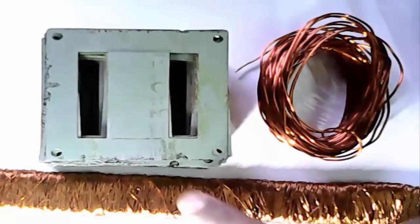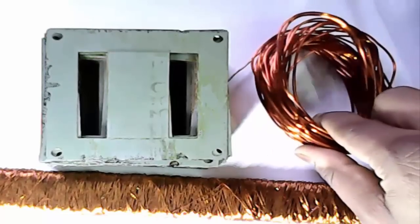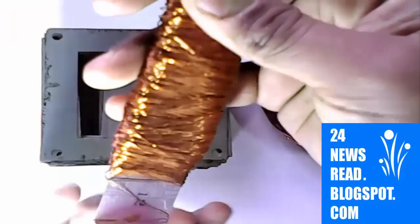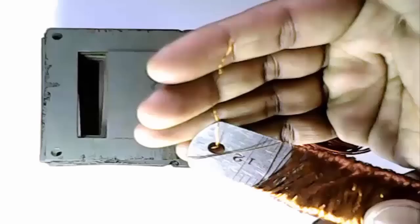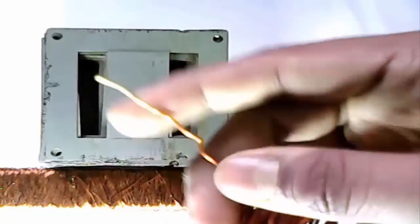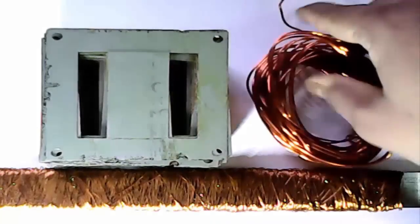This is our iron sheet, AC wire, DC wire. This is AC wire, slim wire, and this is fat and strong DC wire. This is iron sheet.